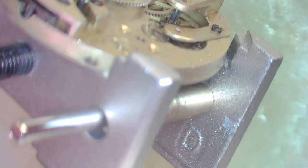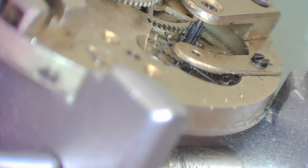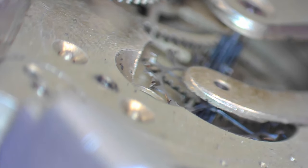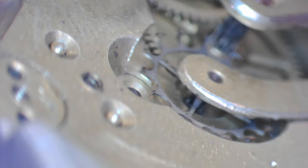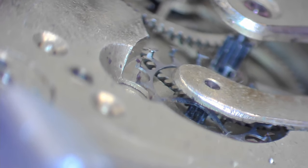I'm going to zoom in on this escape wheel to show you how different it is to what I'd call a normal escape wheel. Can you just see the teeth on that escape wheel? They stand up. So there's no pallet fork - those teeth interact directly with the balance wheel.